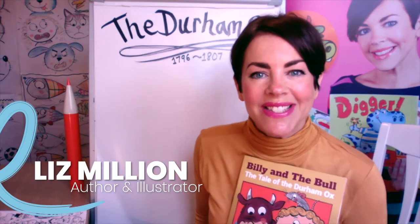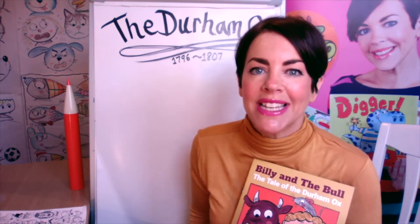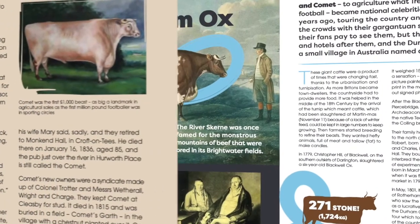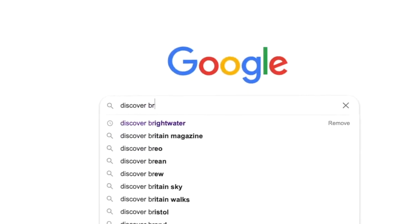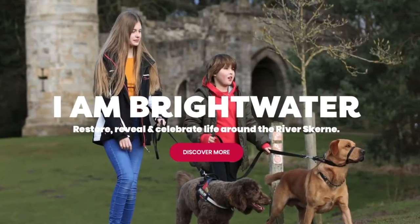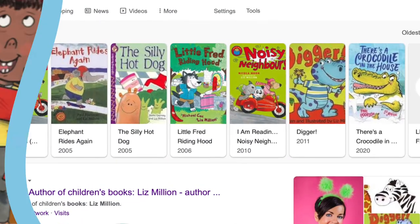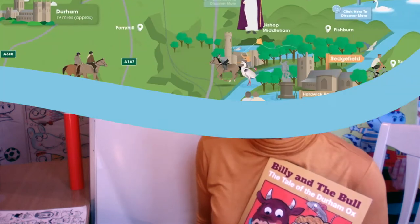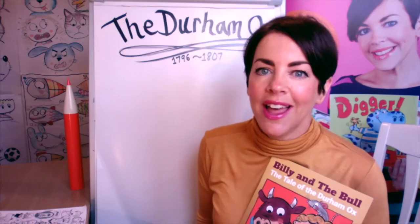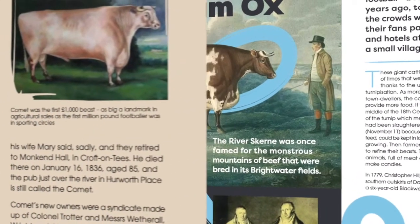Hello everyone, my name is Liz Millian and I am a children's book illustrator and author. A few months ago I was asked to take part in a fantastic project celebrating the life of the Durham Ox. I was approached by Brightwater, who had seen some of my books, and they said: Liz, we want you to write and illustrate a book with some local children, and we want this book to go all over the Northeast to celebrate the River Skirn and those important around it in history.